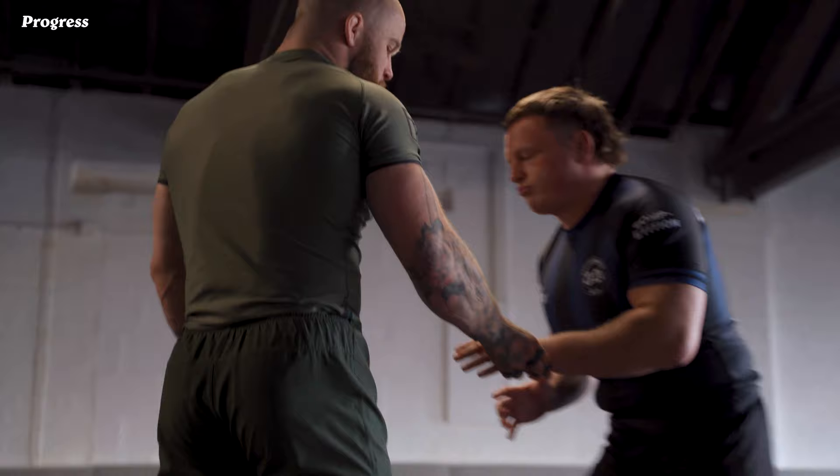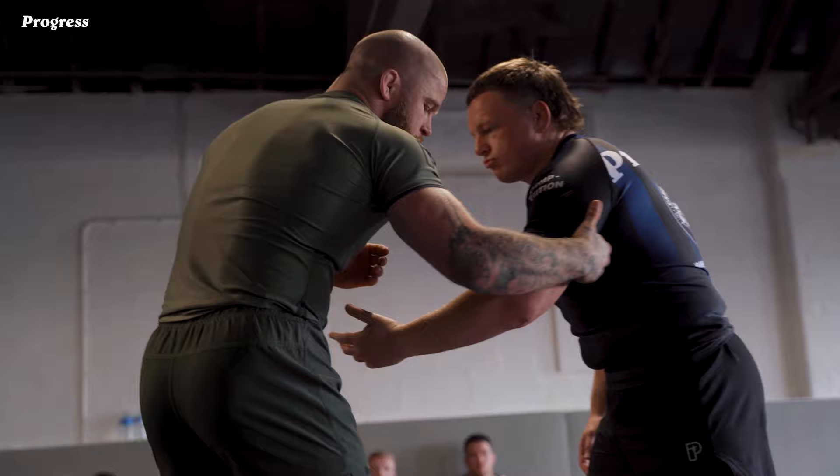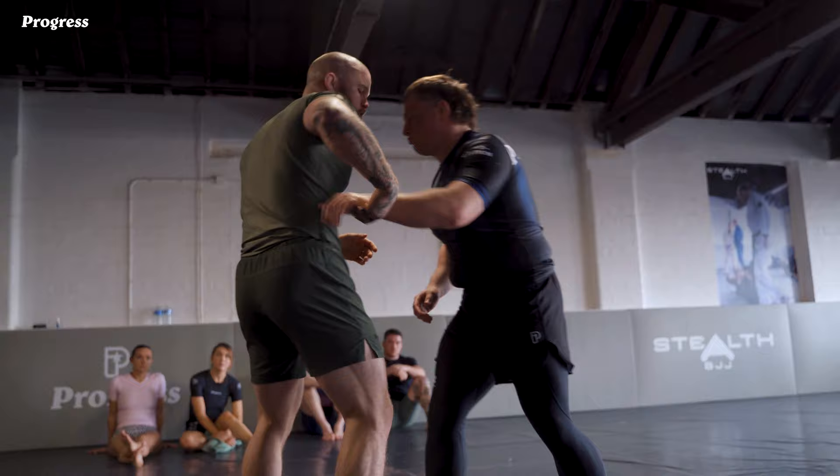My grips first. For the fireman's carry, I'll only attack the fireman's if this arm's behind my body. If I have a tricep grip here and this arm's flared in front, there are plenty of other things I can do from here like two-on-ones, arm drags to get to the rear body lock. So fireman's for me is only when this arm is behind my body.